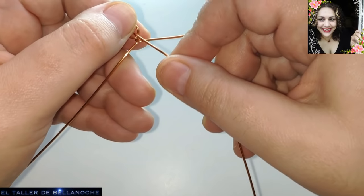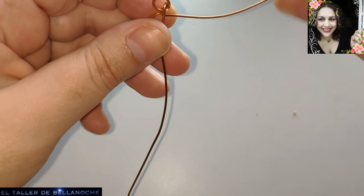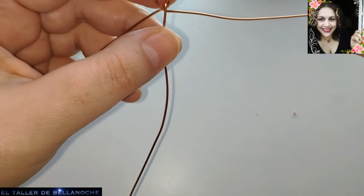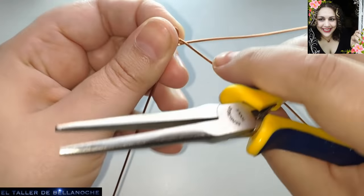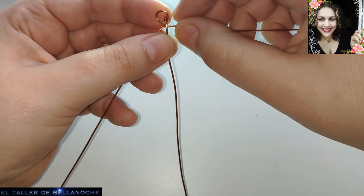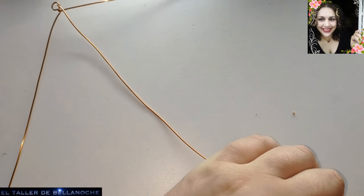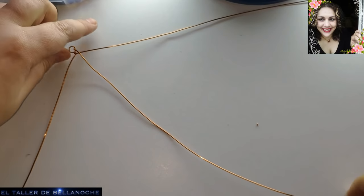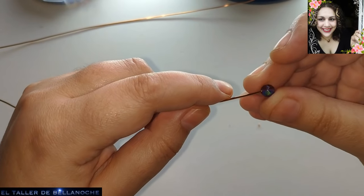Este es el cabo más corto y este va a ir hacia el centro. El que hemos enganchado aquí en el centro va a llevar uno de los avalorios que antes os he mostrado. Voy a levantar un poquitín la cámara para que veáis el inicio. Aquí colocamos un abalorio.